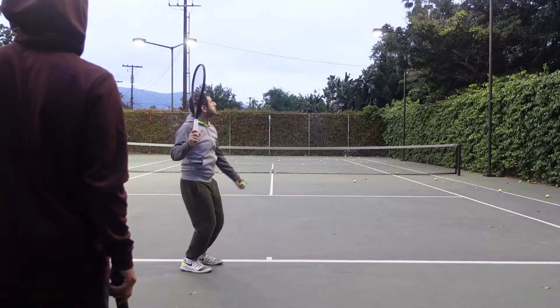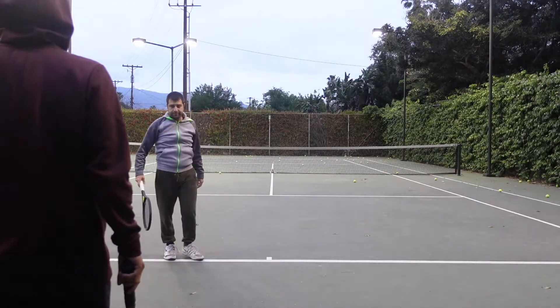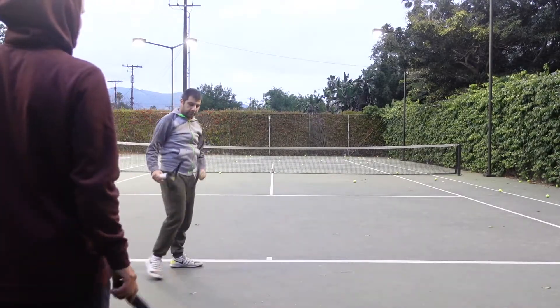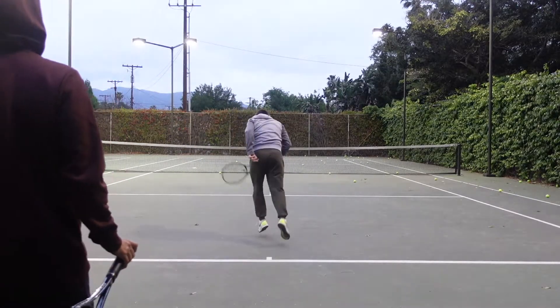Hold. Hold. Swing. Yeah. Nice. Hold. Hold. And the back off.